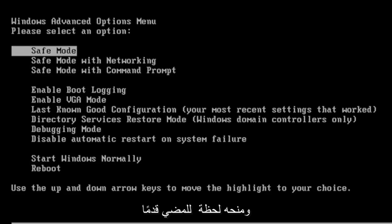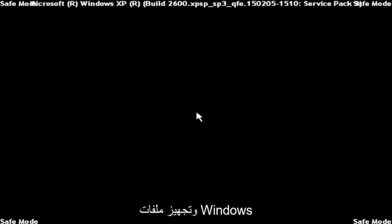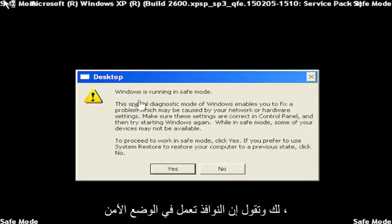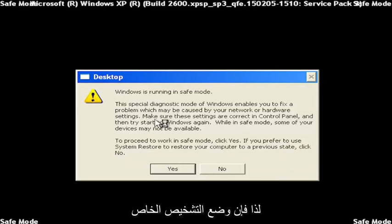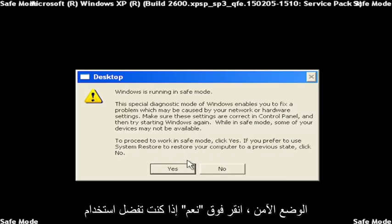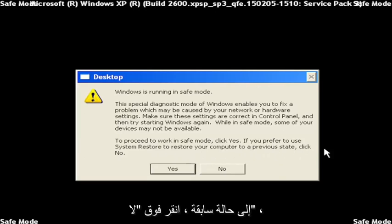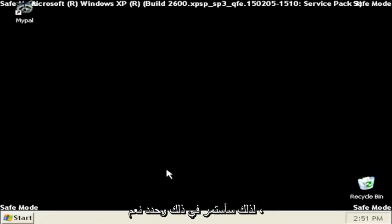Just give it a moment to go ahead and get the Windows files ready for you. It says Windows is running in Safe Mode — a special diagnostic mode of Windows that enables you to fix problems which may be caused by your network or hardware settings. Make sure these settings are correct in Control Panel and then try starting Windows again. When in Safe Mode, some of your devices might not be available. To proceed to work in Safe Mode, click Yes. If you prefer to use System Restore to restore your computer to a previous state, click No.